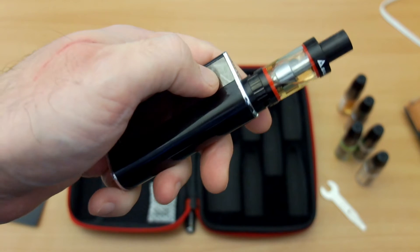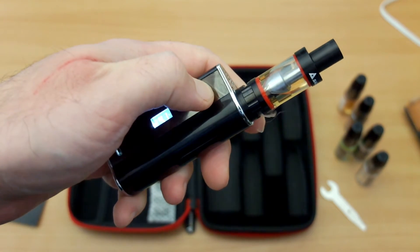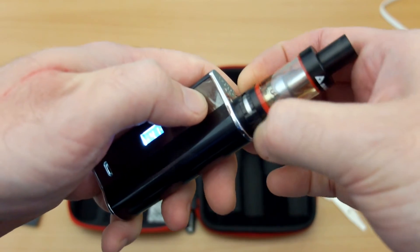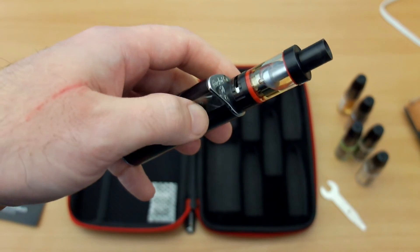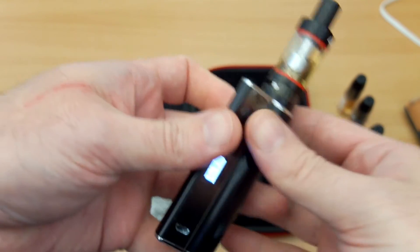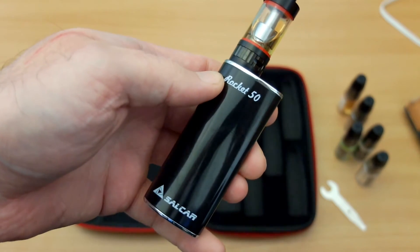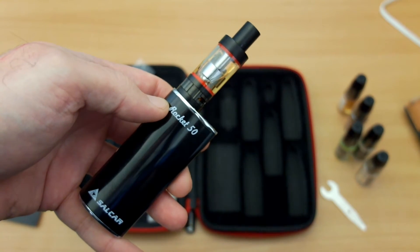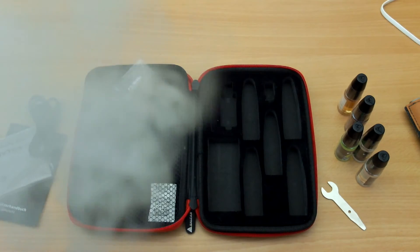Personally, I feel this suits right-handed users better — I'm left-handed and I can use it, but it just feels more comfortable in the right hand. The design and styling of the unit is quite compact — not too big, especially for a sub-ohm vape kit, as some of these tanks and batteries can be pretty large and heavy. As a starter kit, that will probably suit many users more so than the more expensive units.